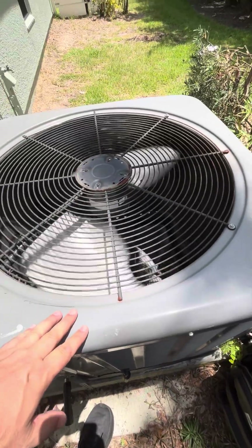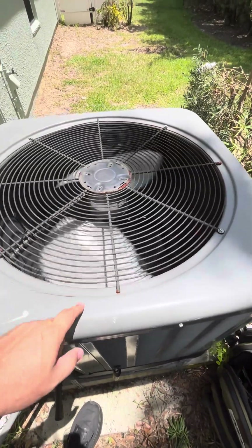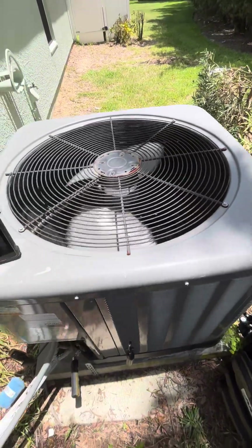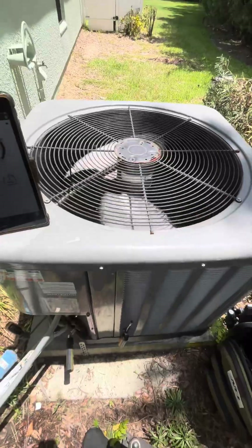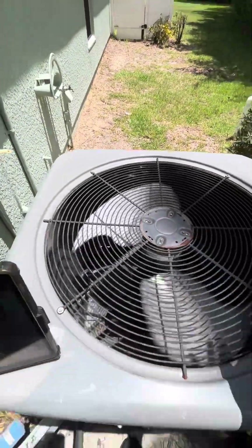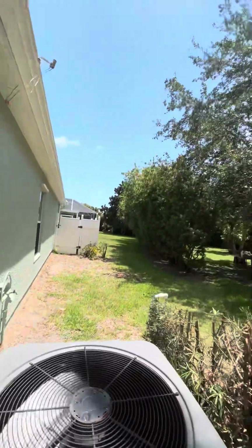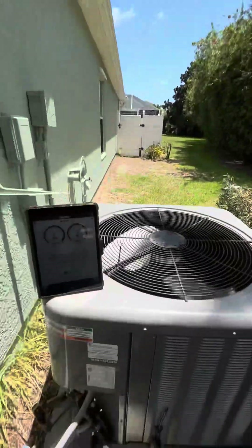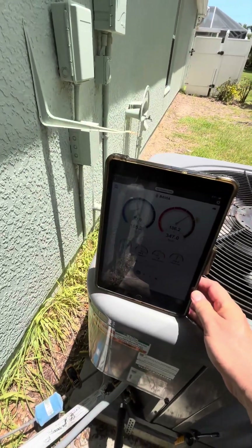That's what the homeowner told me. It's decent but a little too low — we basically had paper right here and it was just getting sucked down. It's running a lot better now.